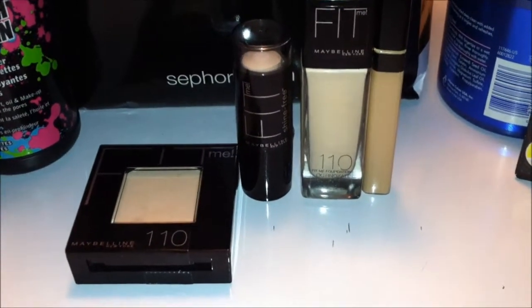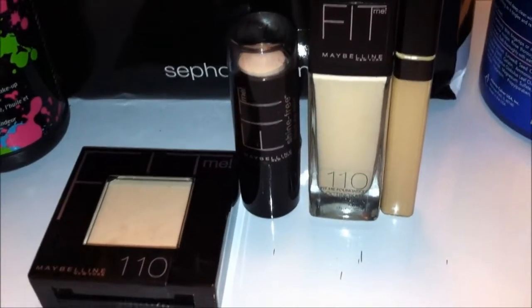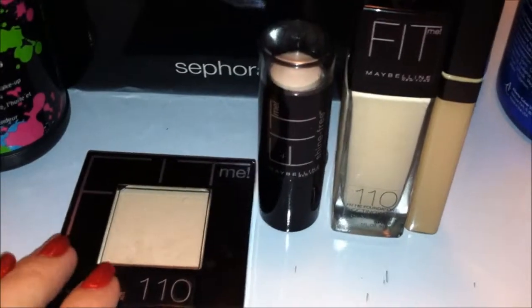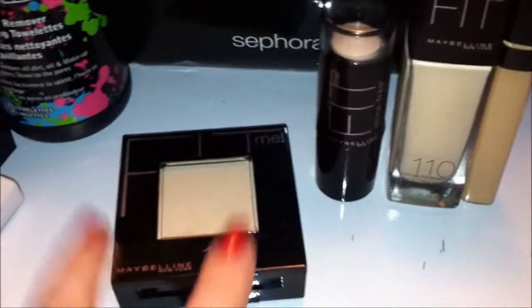Welcome to Thrifty Beauty Reviews. Today we are bringing you the Maybelline Fit Me line. The model we will be trying this on today wears 110. The great thing about this is once you pick up a foundation and know the color, you can pick up all the coordinating other items to go with it.